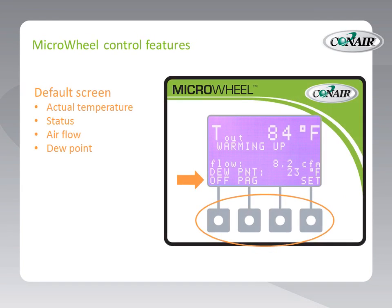Looking at that bottom row of figures, we can see 'off,' 'PAG' (which stands for page), and over on the far right, 'set.' These characters relate to the four small buttons below the control — it only takes four small buttons to operate this dryer's features. The row of characters changes based on the screen, and we can go up, down, set, and so forth, allowing very easy and familiar navigation of many functions with very simple controls.